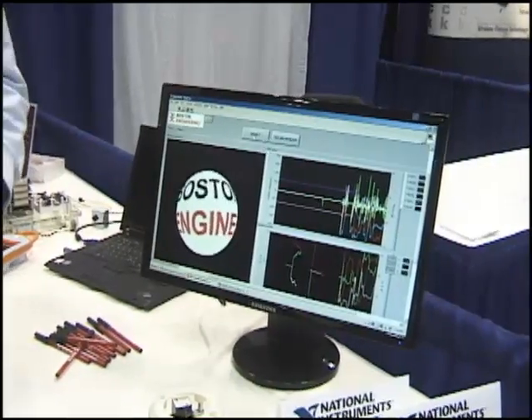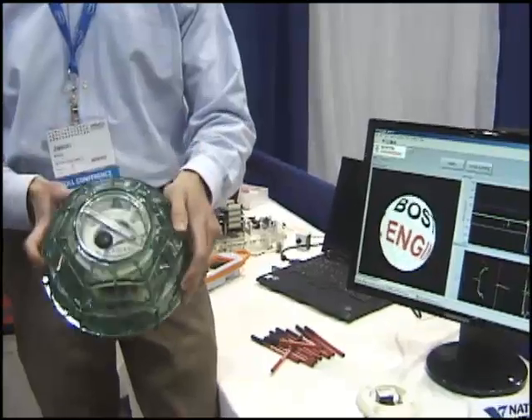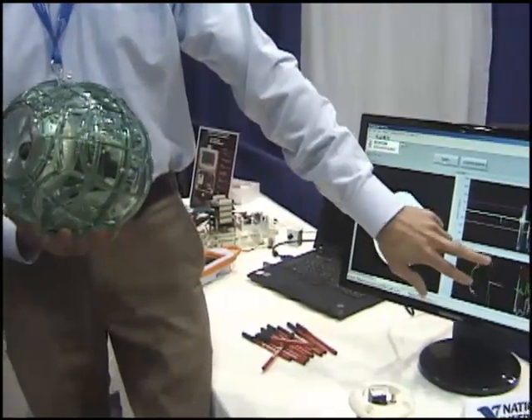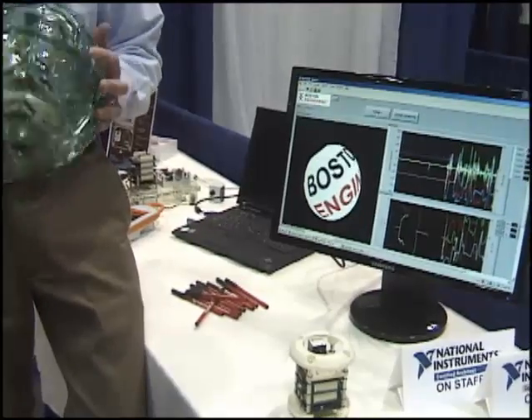So as you can see, as I spin this, the ball moves and corresponds rotationally. We've got all the X, Y, and Z axes displayed here, and shown all the data there.